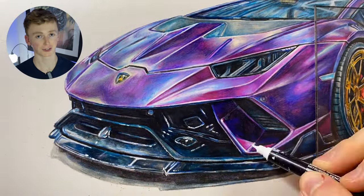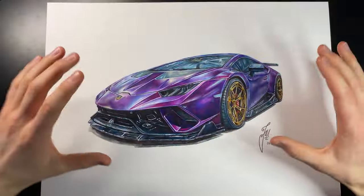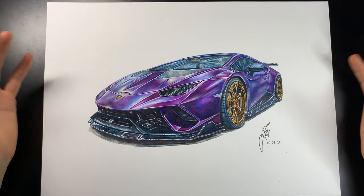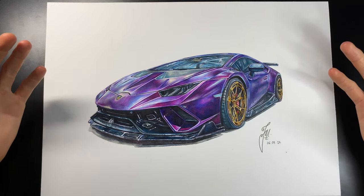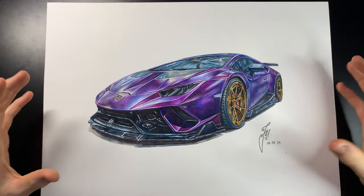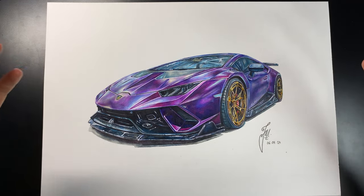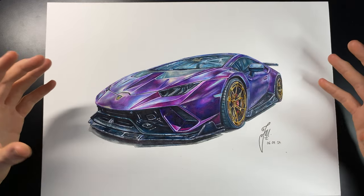The final stage on this car drawing was adding in the highlights with a white paint pen. After over 15 hours of drawing, this is the final result of my test with Castle Arts gold pencils. And if I'm being honest, despite me moaning constantly about these pencils, I am super happy with the results. The colours are super vibrant and at the price point that they're at, I think they are probably one of the best entry pencils you can get.